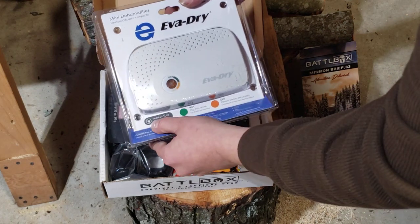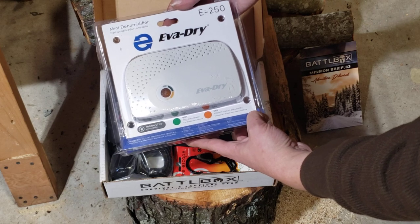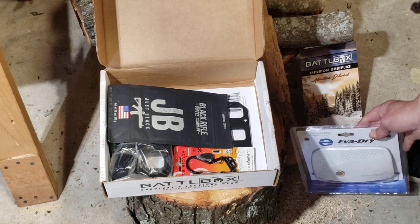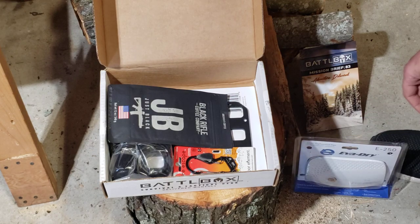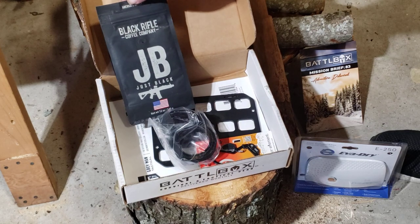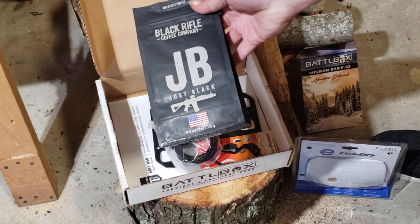It looks like it plugs in — I don't know, that might be all right. I guess that might go good in my knife file cabinet there. Oh my...